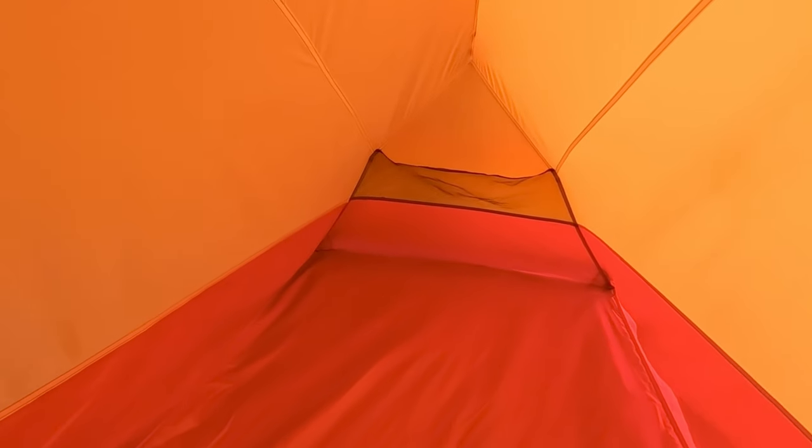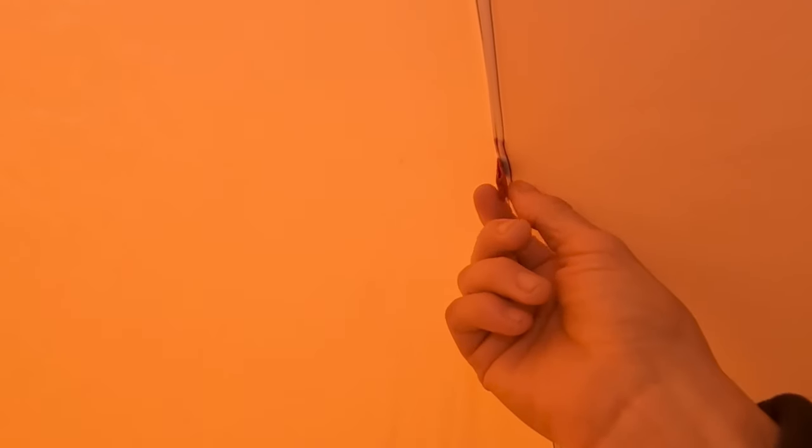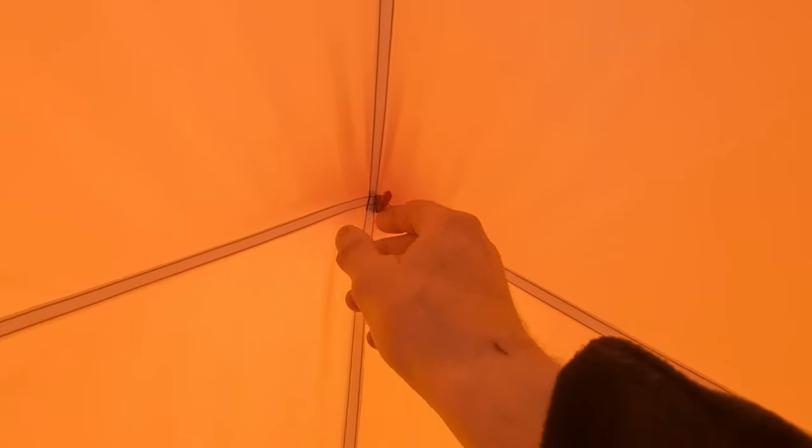I absolutely love this tent, and the main reason is you've got so much space. You've also got storage pockets — one at each end of the tent — so plenty of room to put your phone, power banks, and all your bits. In this tent you've got five loops to hang up a lantern: one there, one on each side, one in the middle, and one by the door. You could probably also run a gear loft — tie some cord across from side to side or down the middle to hang clothes up to dry.